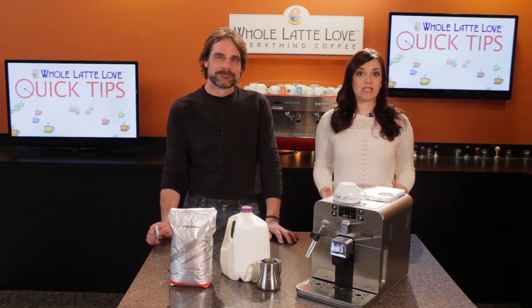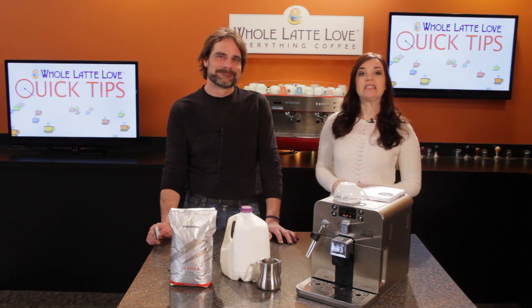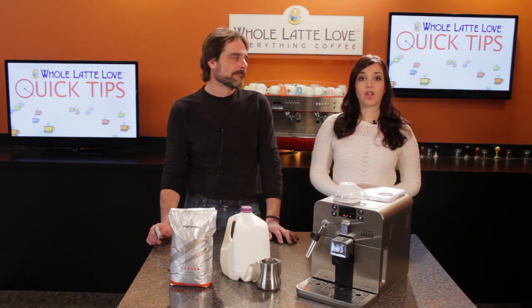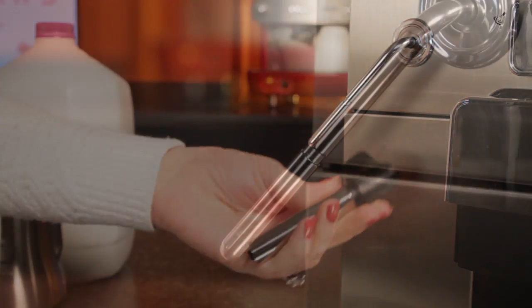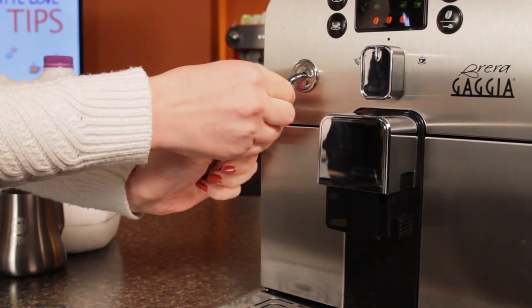For whatever reason, Gaggia no longer makes the Latte Art wand — but fear not, we're here to show you how you can still froth manually with what you already have and get a milk texture that'll work for pouring latte art. It's very straightforward: just take the Panarella wand off. That leaves you with a single-hole manual style steam tip. On the Brera, it's easy — just slide it off. On models with a wand retained by a screw-on cap, loosen that and remove all parts of the wand.